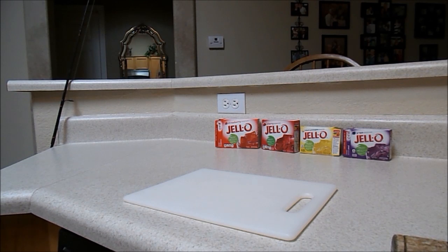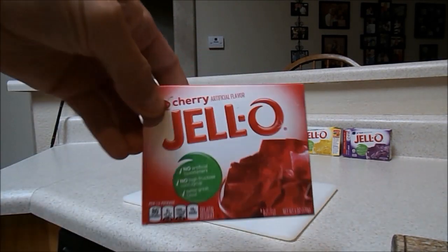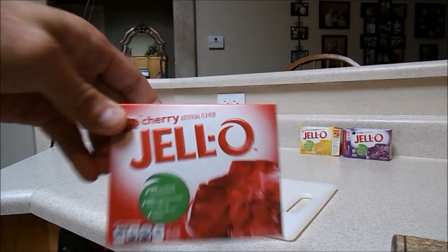Today I'm going to make some jello hot dogs to use for catfishing and catch a lot of carp on them. The jello I like to use — cherry works best for me.